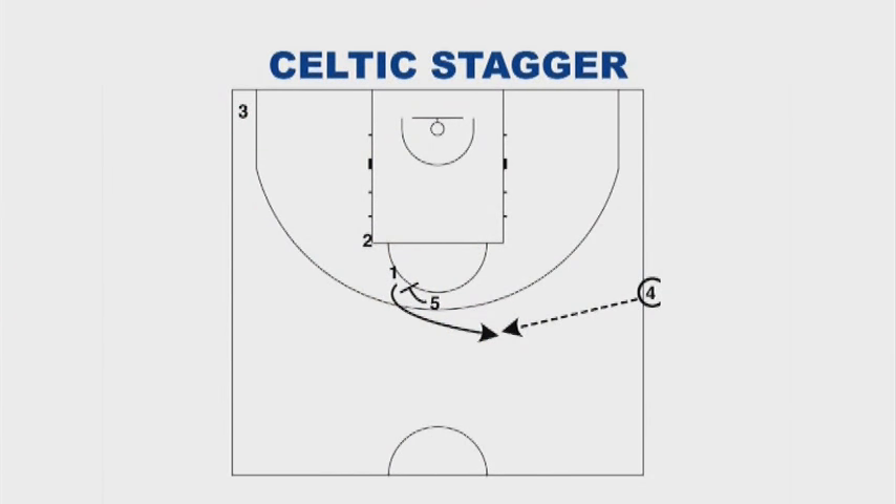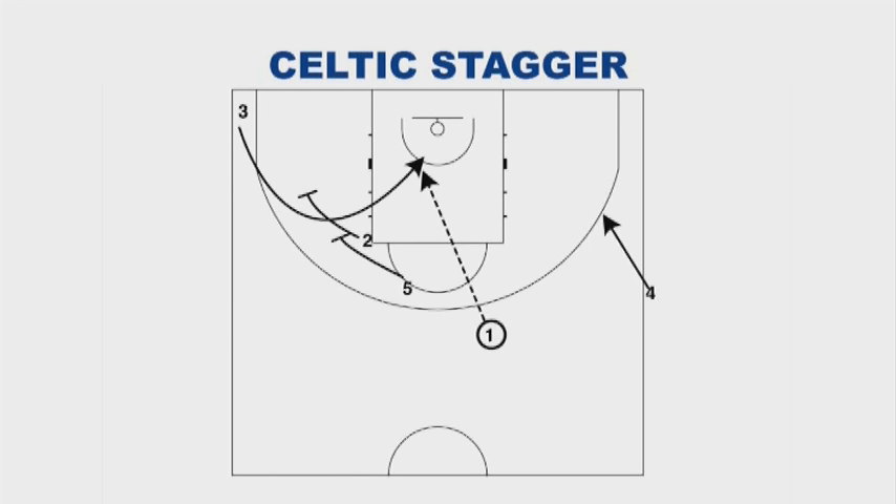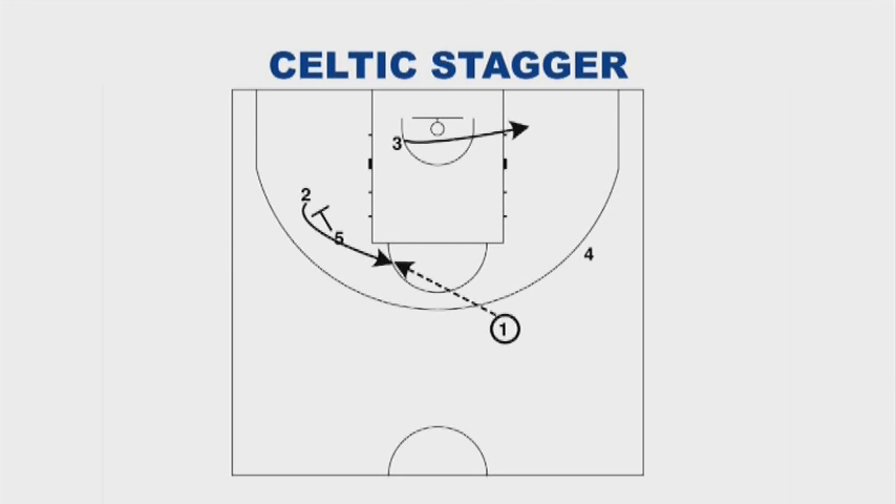The one man pops off of the five man's down screen and catches the ball outside the three-point line. The five and the two set a stagger screen for the three, making sure that there's space in between them. Rather than the three going off of both screens, he will curl off of the two and go straight to the basket, looking for an easy basket if he loses his man. After the two man sets his screen for the three and the three curls to the rim, the two will then curl off of the five man for a pin down, and the one has the option to throw it to the two if the three was not open.